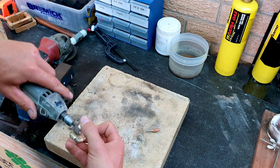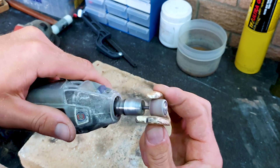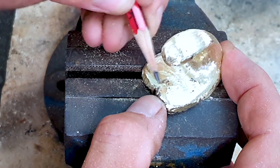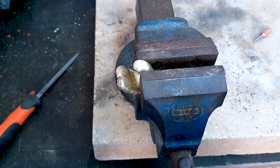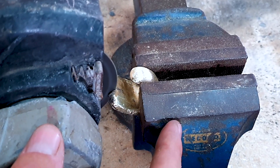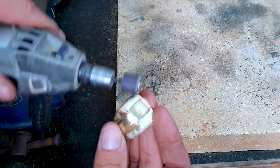Starting to shape it now using a sanding disc on the dremel. Just drawing in the pattern into the base of the hook. Using a grinder to cut away all the excess pieces. Continue to work it with my files, sanding tools, dremel, etc. — work it down to the shape that you want.